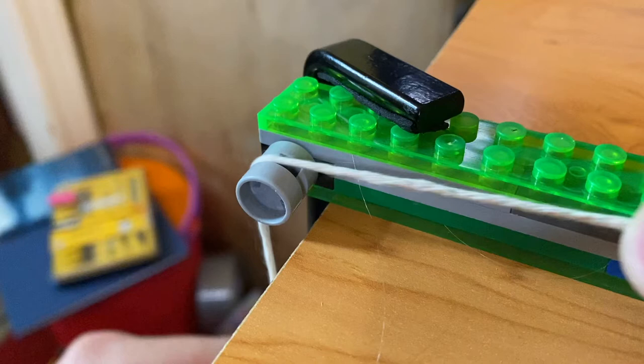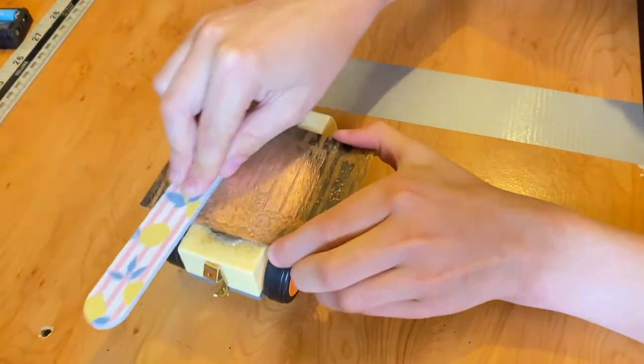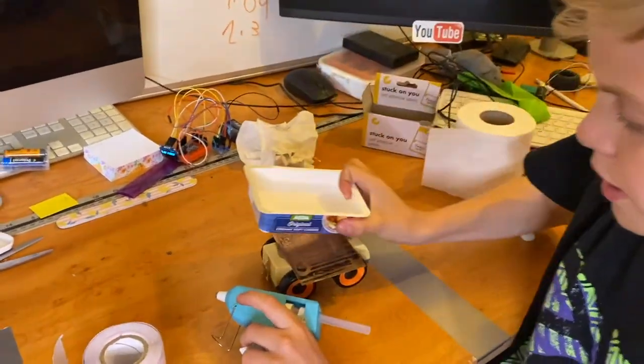If you have any great ideas for materials or alternatives, please leave them in the comments because that will really help everyone out and we'd be interested to hear what everyone comes up with. I'm just roughing up the surface to make a better surface for the glue to stick to, and now I'm going to glue this onto the car.